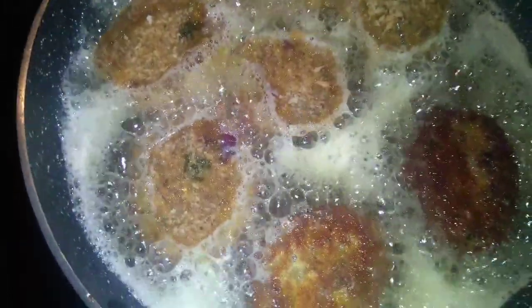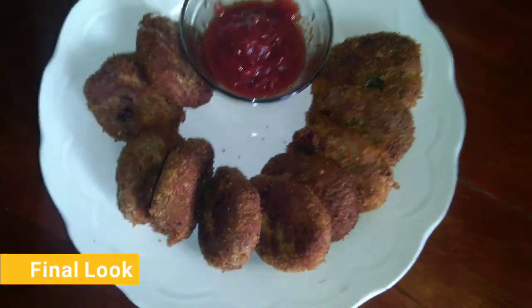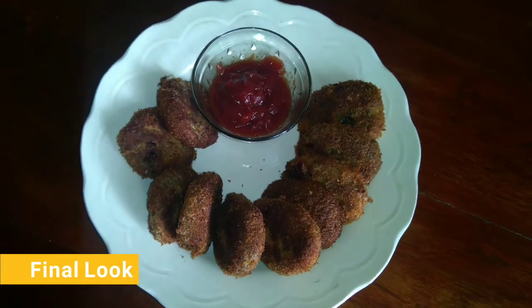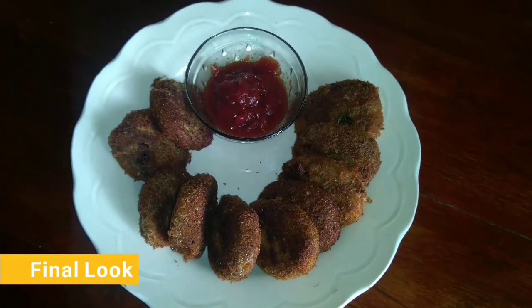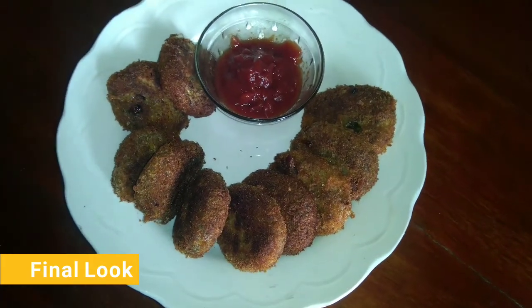I am going to dip the egg on it. This is ready. I am going to put 2 eggs on it and 15 cut light on it. You can try it.